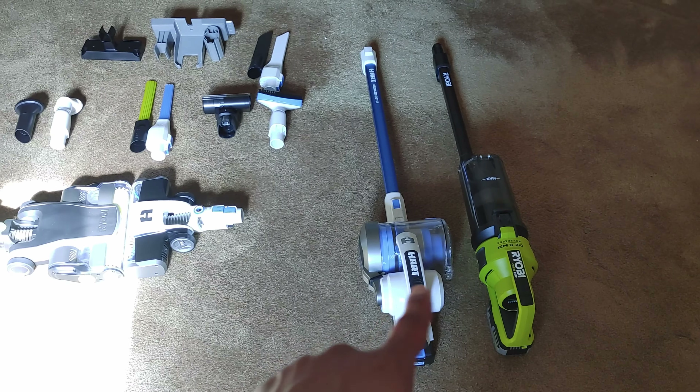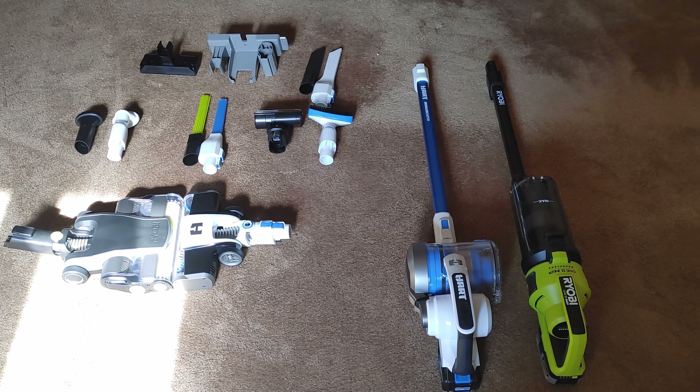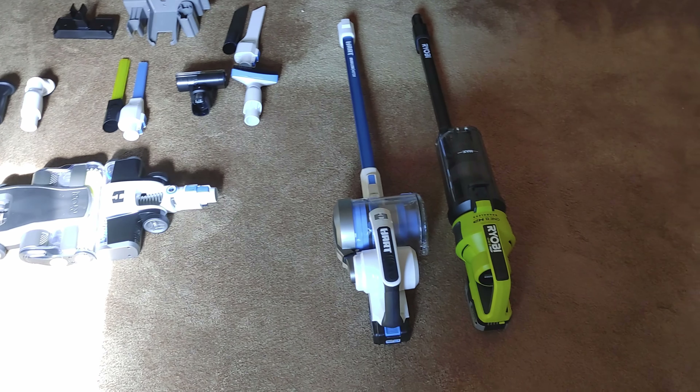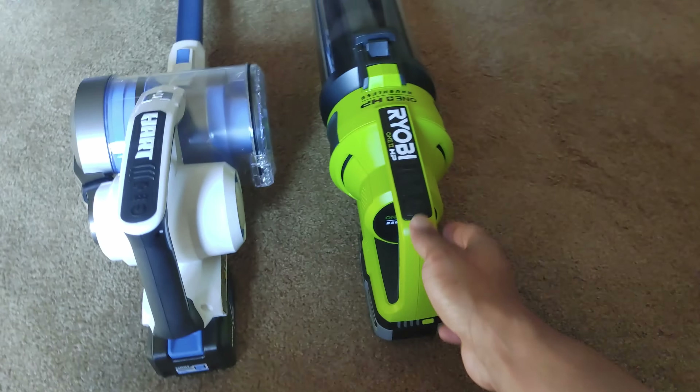I've been using both of these — I've been using the Ryobi for a couple months and the Hart for a couple weeks — and I like the Ryobi way better, hands down, for a myriad of reasons, and that's what we're going to talk about today.